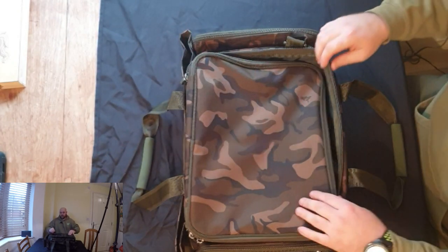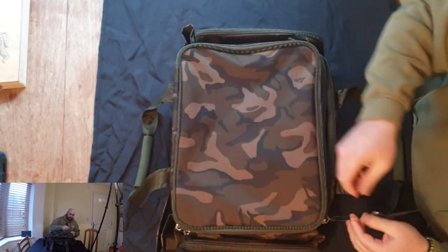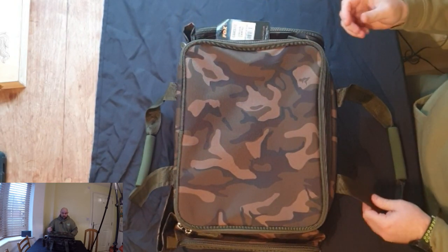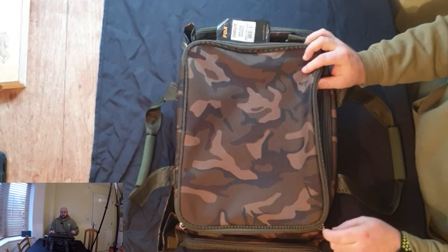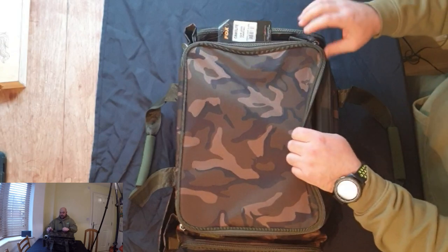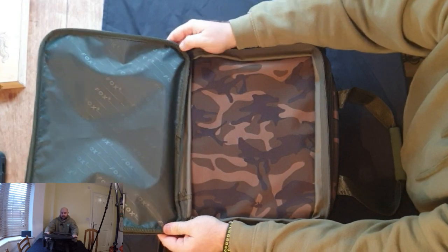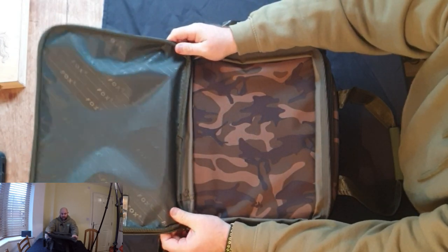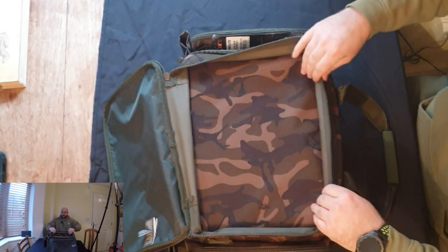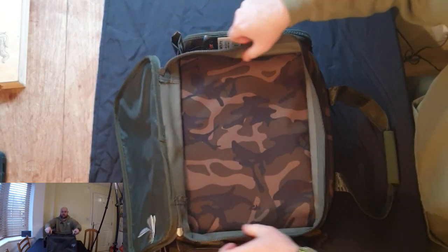Again with this bag the zips are absolutely top quality — you can sit there opening and closing it all day and you won't get any issues, even around the bends. Everything on the inside is tucked in well away so there's no chance of anything catching. Before we get into the main compartment, we have this separate compartment at the top.